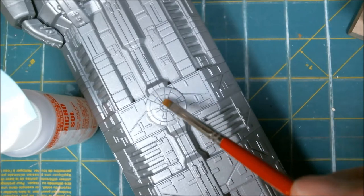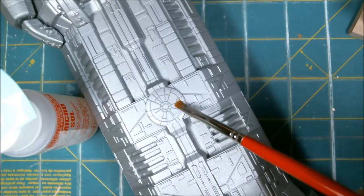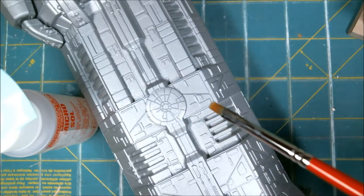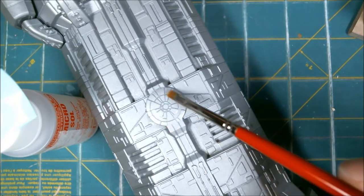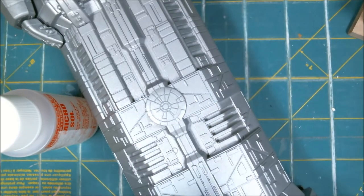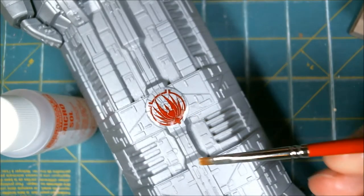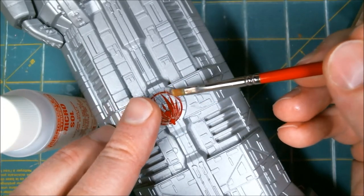They say to brush on the Microset first, and really all I think this does is kind of clean it. It gives a watery base for the slide decal to get on. Once I put this on there — I've messed around with it for a good two to three minutes. I don't remember doing that for all my snap-tight models. Let's see if we got this loose yet — and it is. I already checked which direction this all goes, and we'll just slide it on here. That's not the right direction, but just lift up on it — I can reposition it with the brush pretty easily.